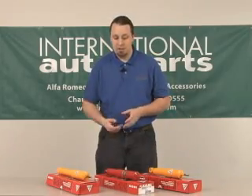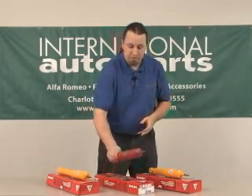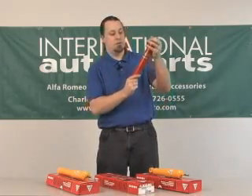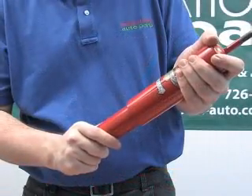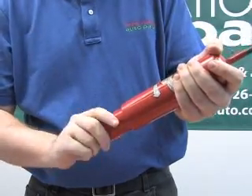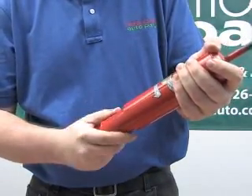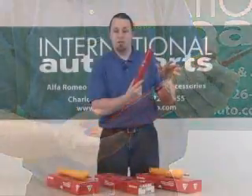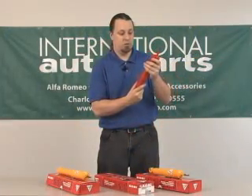The first one I'm going to demonstrate is on the Kony Classic for the Alfa Romeo. This one is the twist style, so we simply bottom the shock absorber, turn it slowly until you feel the adjuster engage. Rotate it clockwise to go stiffer, counter-clockwise to go to full soft. The amount that you do is up to your own personal preference.